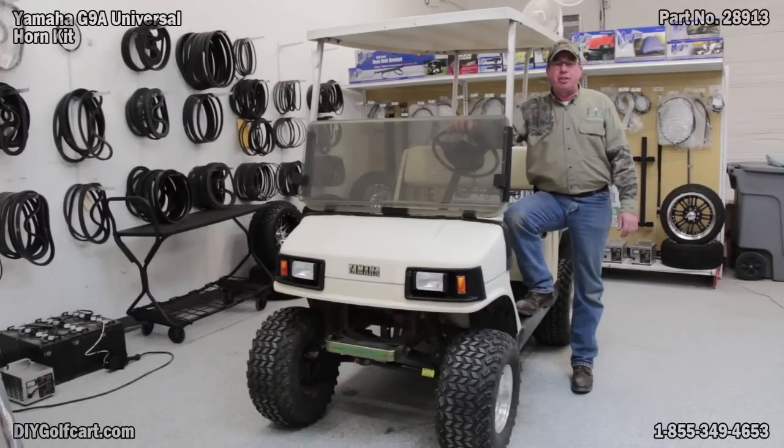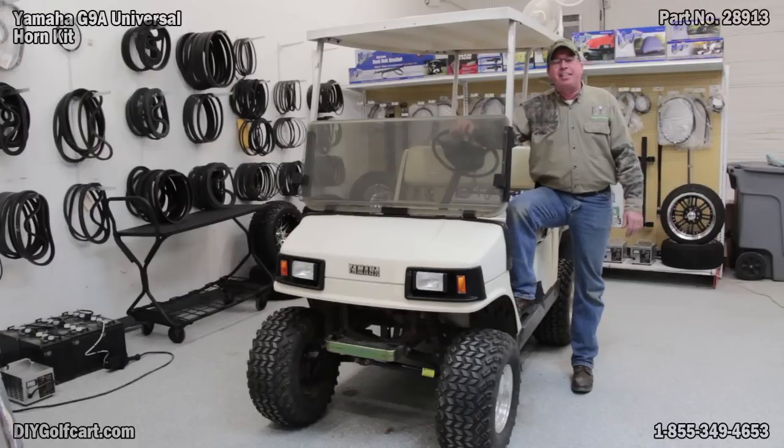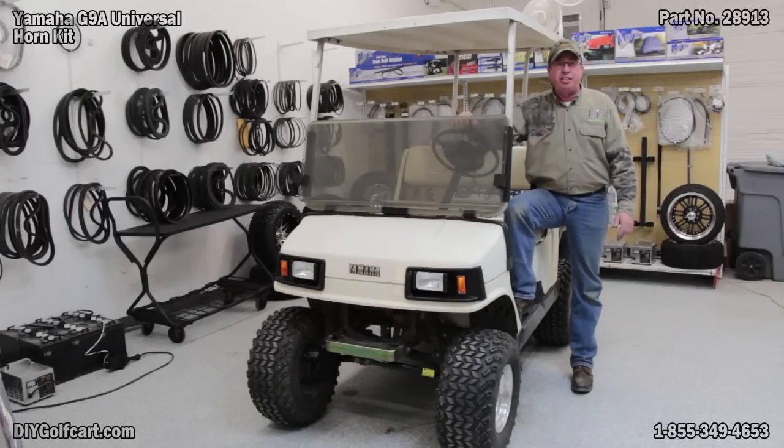I hope today's episode was helpful for you — installing a universal 12-volt horn. Works fine. If there are any other parts you'd like to see us change or upgrade, be sure to let us know down in the comment section. Don't forget to subscribe, and thanks once again for visiting us here at DIY Golf Car Garage.